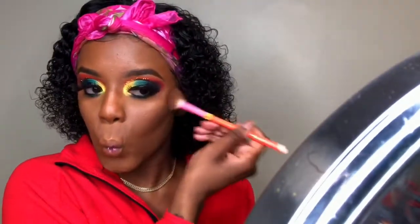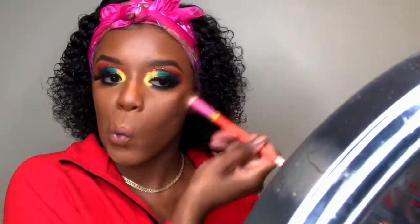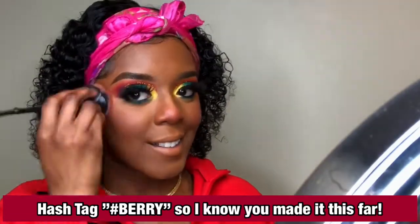Now I'm bronzing my face just a little bit using a shadow from my James Charles Morphe palette to warm up my face. Then, because I am a blush girl, I'm taking the Maybelline Fit Me Blush in the shade Berry and going berry crazy with the blush.